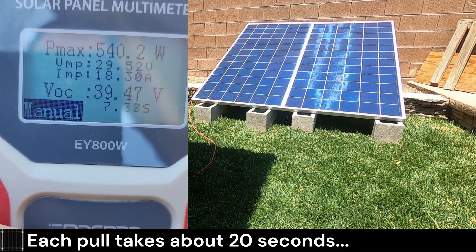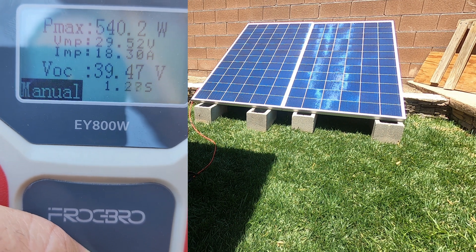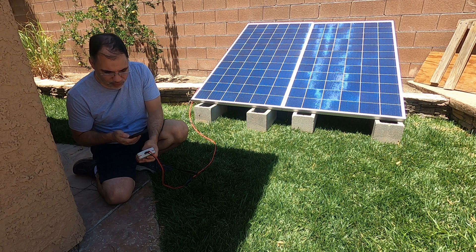It's taking considerably longer to figure out the power of two panels — interesting how the algorithm works on this meter. So the usefulness of this is mostly when you're on an RV or something where your panels are in parallel — you could test a parallel string. But otherwise, more often than not, you're probably going to be testing one panel at a time.